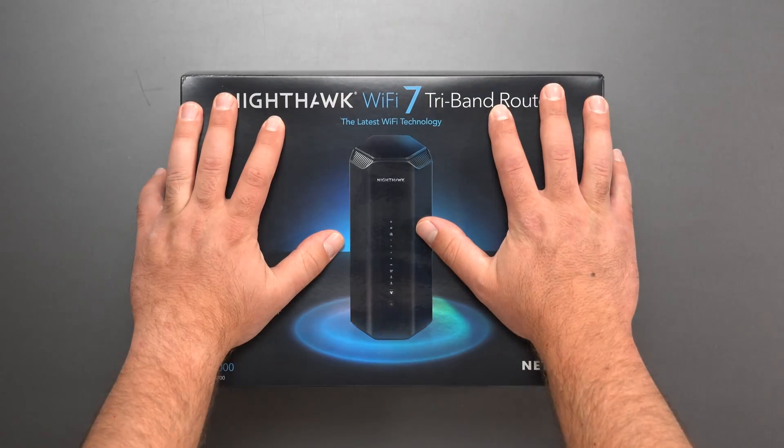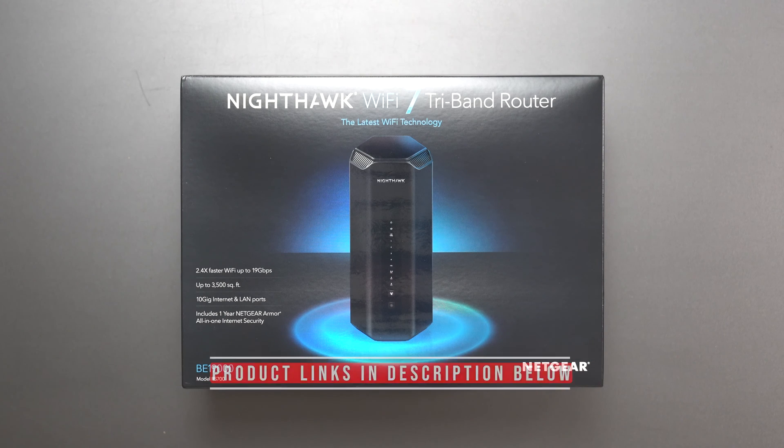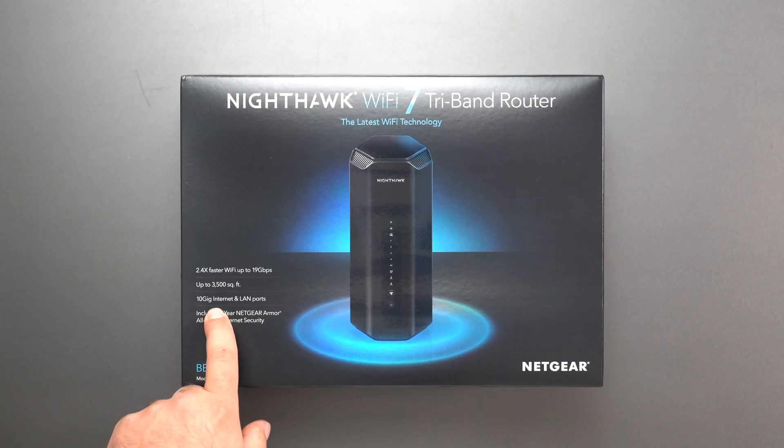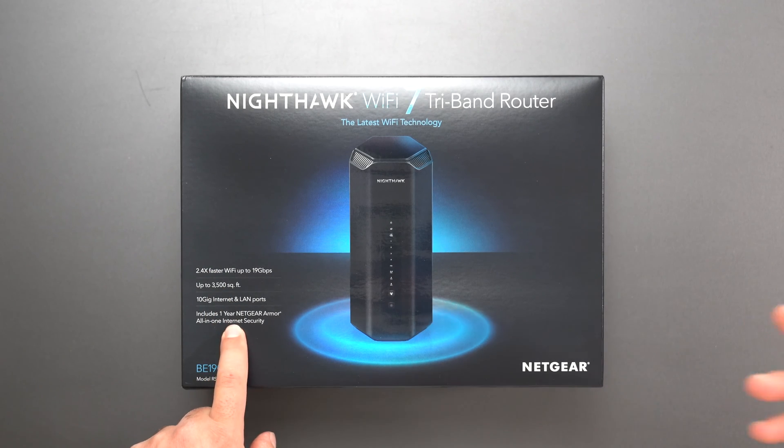Hey, what's up guys? I'm going to unbox and review this new Wi-Fi 7 router by Netgear. This is the Nighthawk RS700 with a crazy fast speed rating of BE19000, has two 10 gig ports, covers up to 3,500 square feet, and does include one year of Netgear Armor.